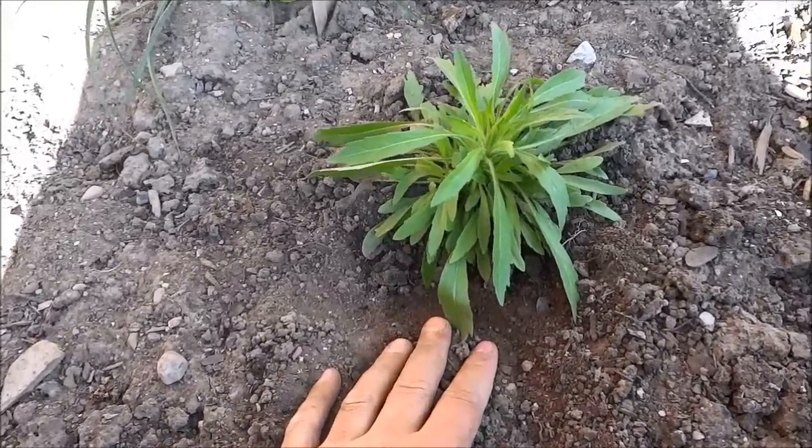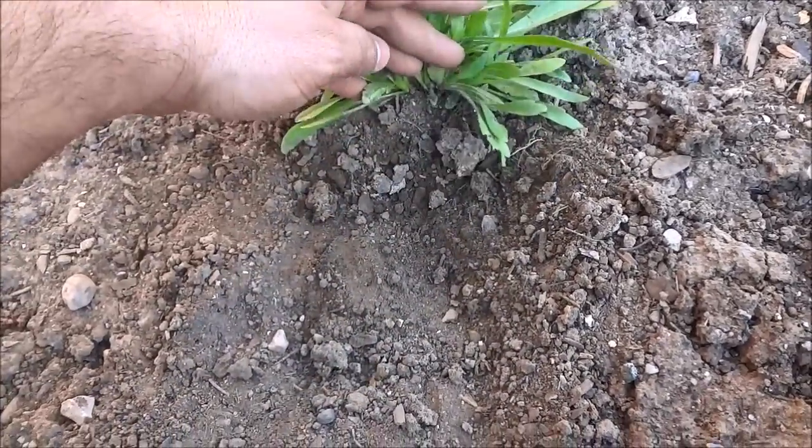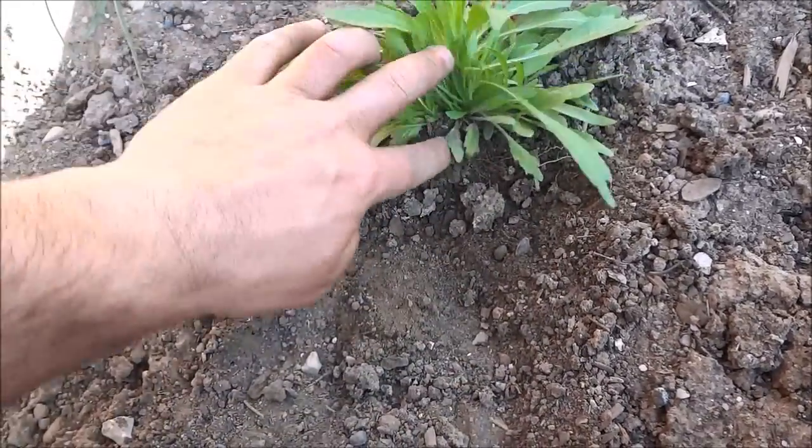The weed is right here and it looks pretty big, but if you'll notice — if I lift up the leaves over here — you'll see that the root is very small. It flourishes out but the center is right over here.